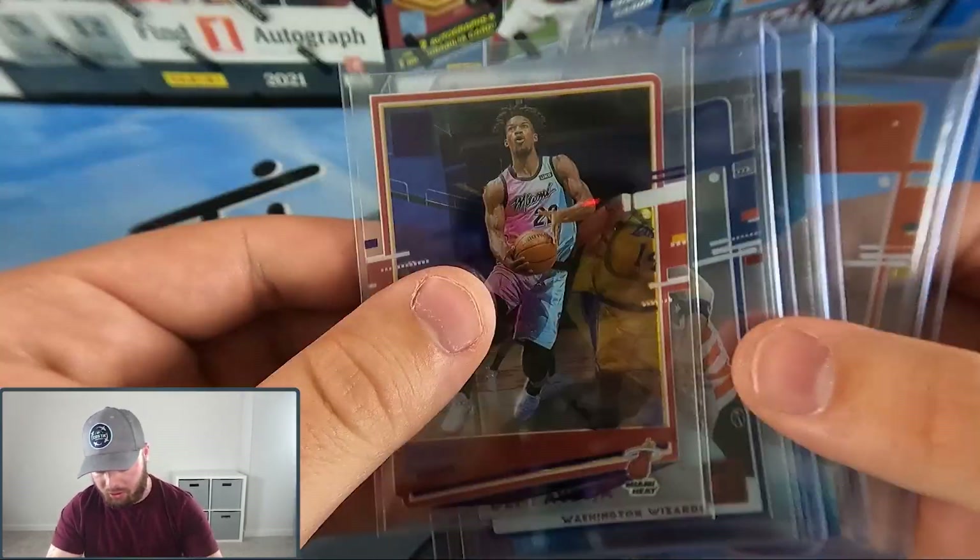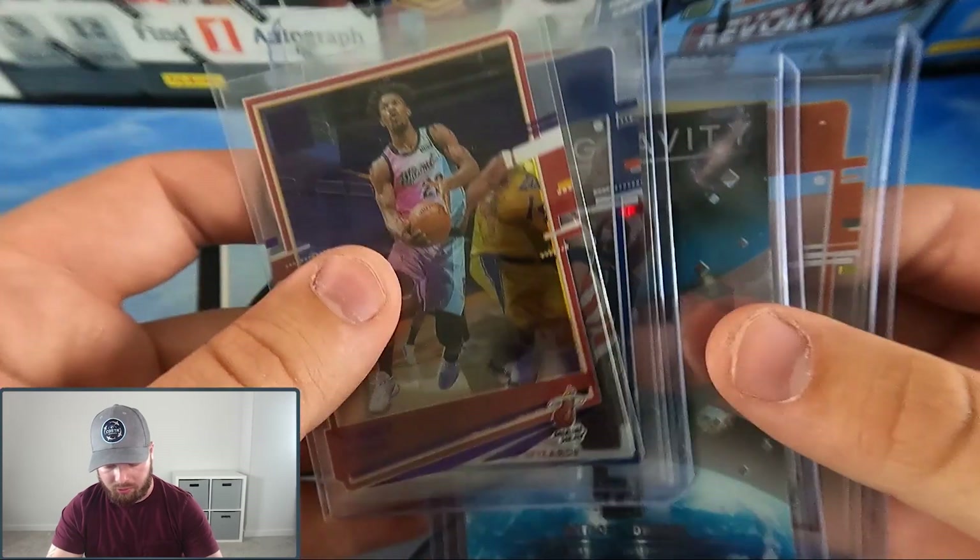Team left box didn't really do a whole lot — we got a lot of rated rookies from the set. That's gonna wrap it up for this one, guys. I hope you enjoyed the video. Make sure to go down to the comment section below and let me know what you thought of this product. If you've opened it already, let me know what kind of hits you've gotten. Smash that like button, subscribe, hit the notification bell, and we will catch you in the next video — peace!